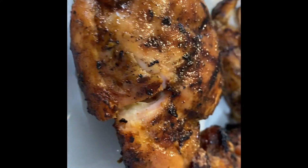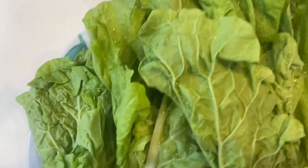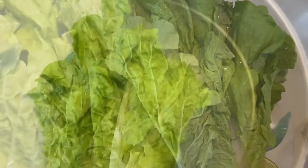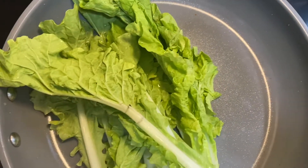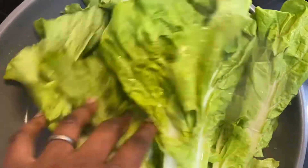Don't stop watching — there's part two! We have to make the bok choy. In a hot pan on the stovetop at high temperature, place the bok choy on there. I already washed it, and you're essentially draining the fluid off of it.